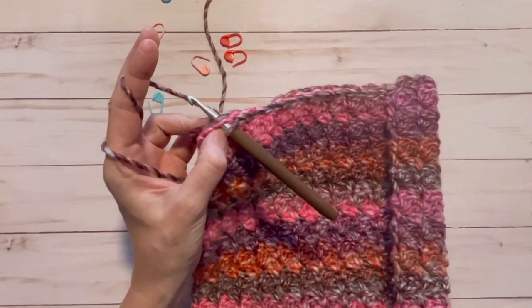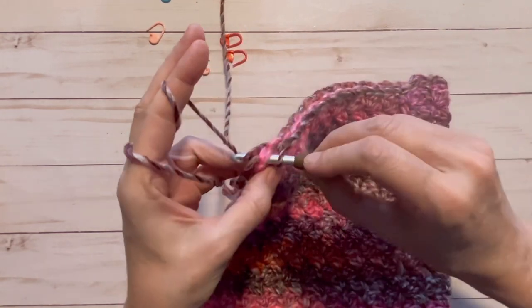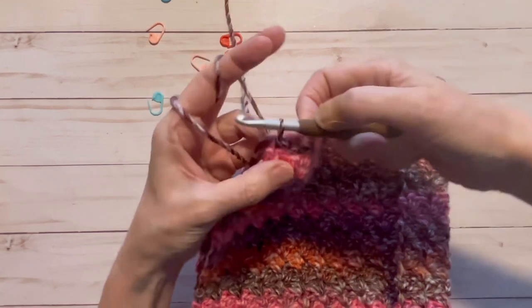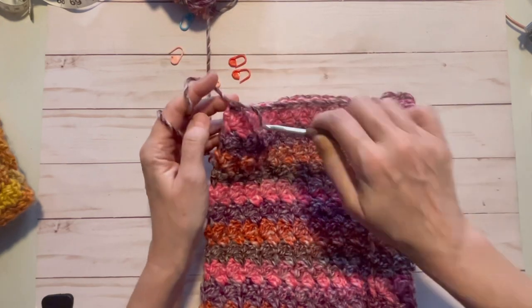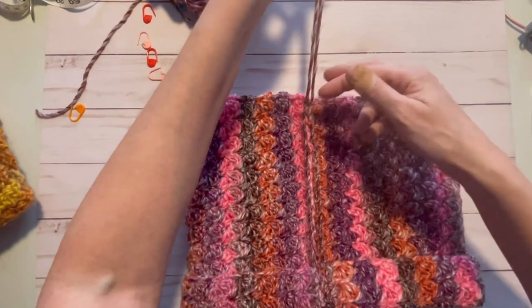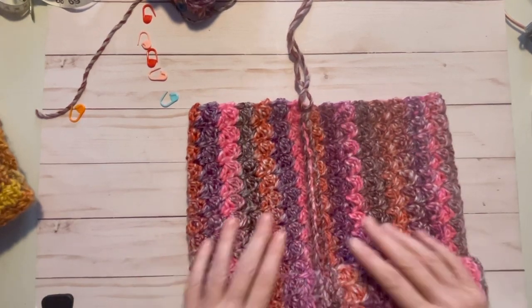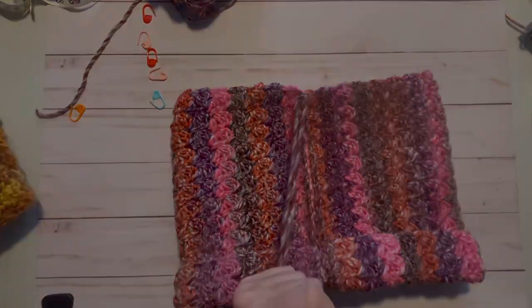We're working our last couple of slip stitches and closing up this cowl for good. All we have left to do is weave in our ends. Cut it, make a little knot, and weave in the ends. Now we have both of our ends — here's our little seam going up the back, our collar, and our cowl is ready to wear. I hope you enjoyed making this cowl as much as I did. If you liked this video please give it a thumbs up, hit the subscribe button and the notification bell — have a great day!